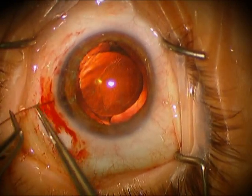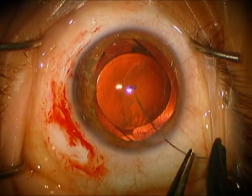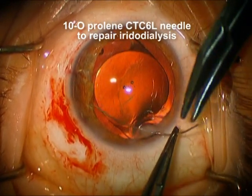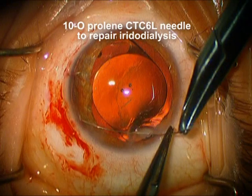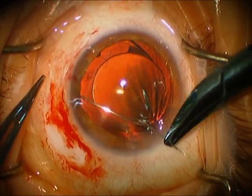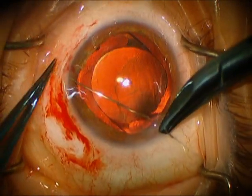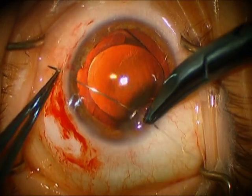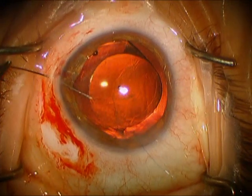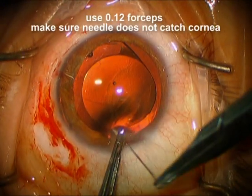We're removing this iris hook, and now we're going to repair the iridodialysis. We're going to use two 10-O prolene sutures. We're using this long curved needle, and what we're going to try to do is pass this through the incision that we used for the phaco without catching any corneal tissue. We're going to catch just a little bit of the most peripheral iris, and then we're going to come through the sclera here, about a millimeter or so back from the limbus. We've got to be very careful as we place this second pass with the other needle that we do not catch any corneal tissue.